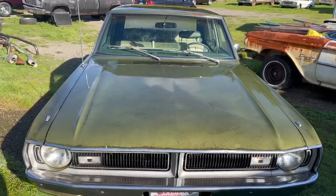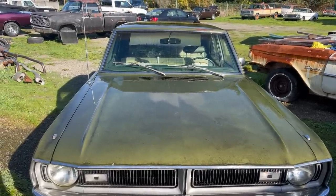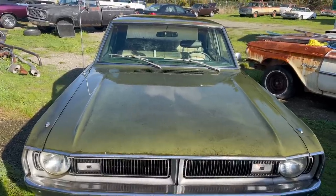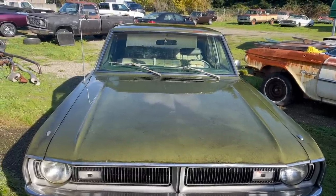Now, I've already said this is a '70 Dart, but because of some crash damage from many years ago that was repaired, there are some things here that are not correct. If you know what it is, drop it in the comments. No Googling.